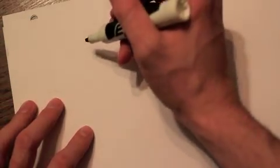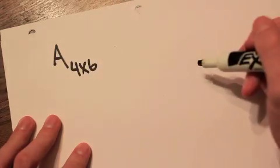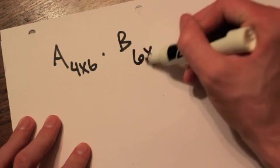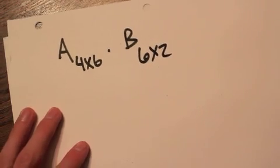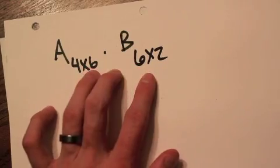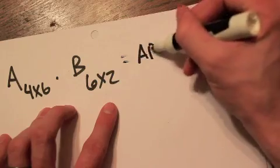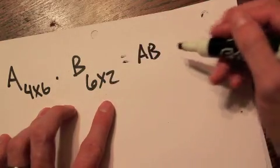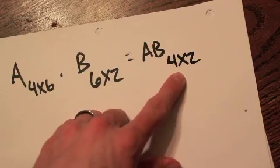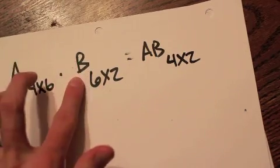Let's say matrix A is a 4 by 6 matrix and we're multiplying it by matrix B, which is a 6 by 2 matrix. Since these middle two numbers are the same, we can multiply, and our product AB will have dimensions 4 by 2. It really helps to know your product dimensions before you actually start multiplying.